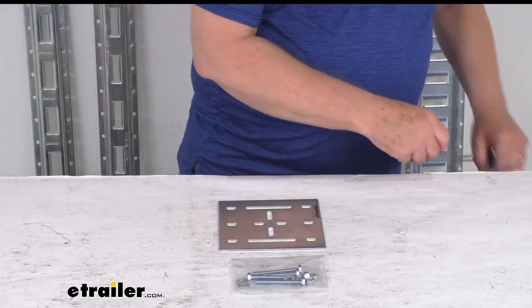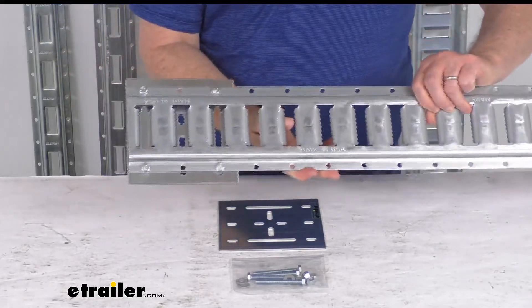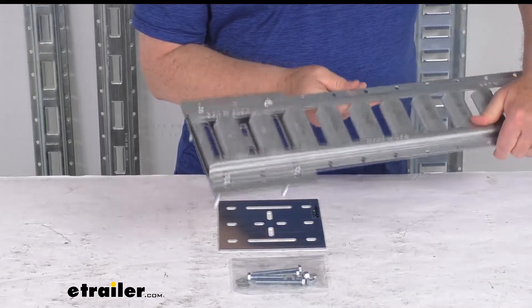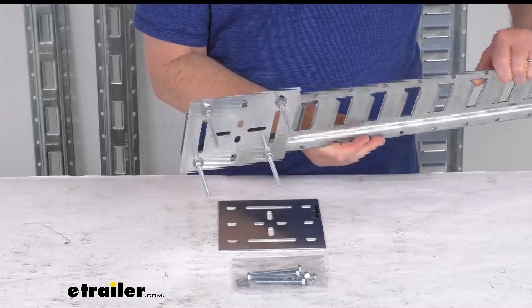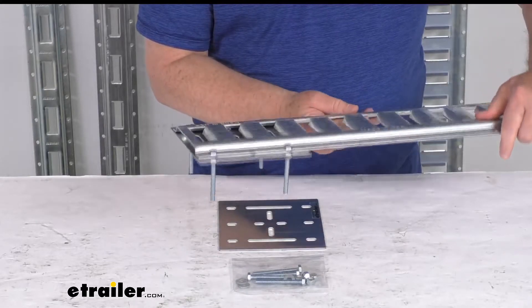I have an example here of a piece of horizontal eTrailer e-track, and you can see we've mounted the backing plate to it. When you go to install this, you simply bolt the plate to your e-track on the opposite side of your trailer's wall or under the floor. This includes one plate and the mounting hardware.